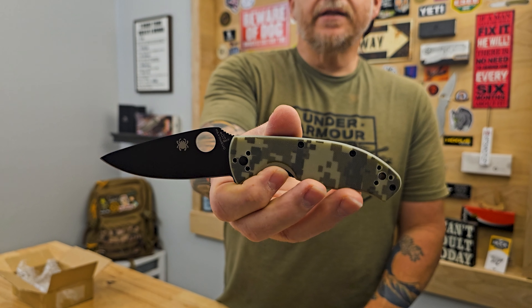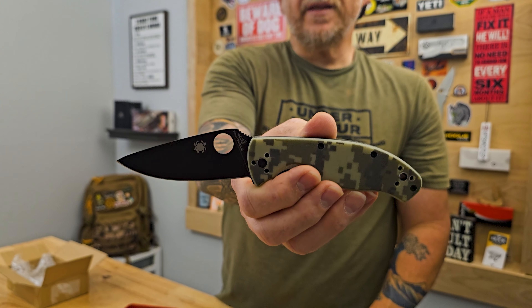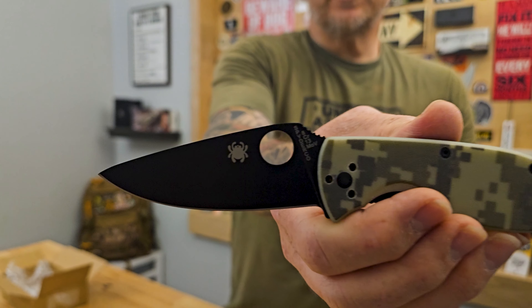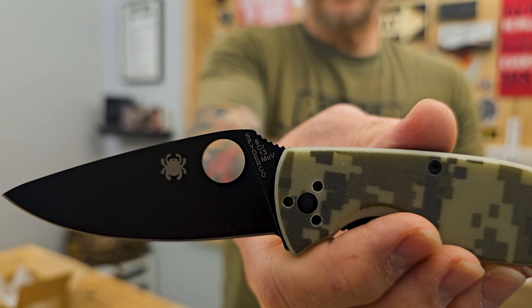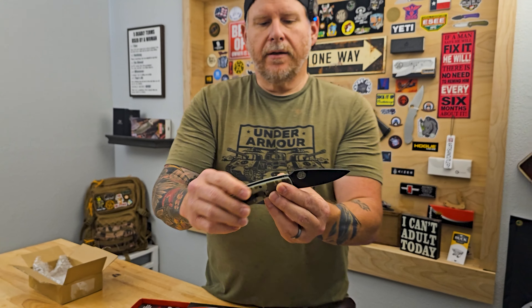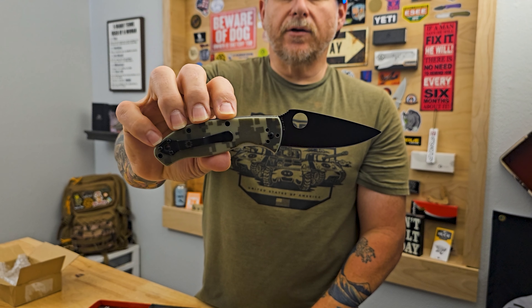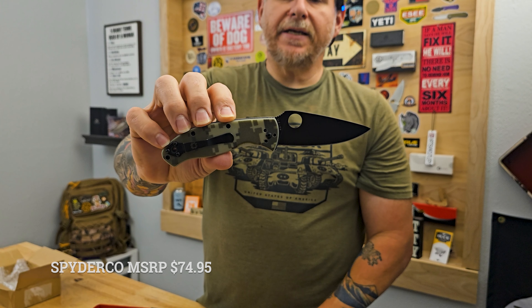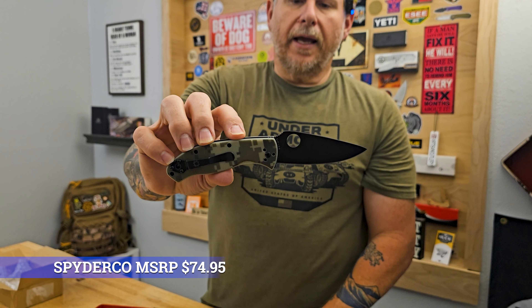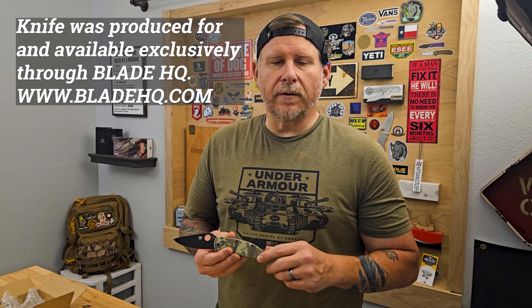Nothing fancy about it, nothing special. The blade is the standard 8Cr13MoV steel — you can see that right there on the blade. It's a China-made knife, nothing special about the blade material. But it's just a great overall EDC and a great budget knife. This one not so much though — I paid $95 for this; these are hard to find. I don't know the background of this knife, I don't understand when it was released, how many they released, or why they haven't made any more. It's not available from Spyderco.